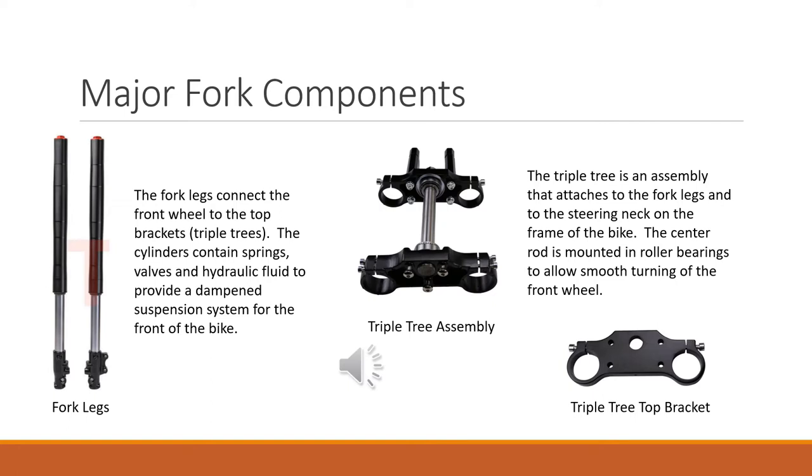I broke this down into major parts. The fork legs are the two pieces that go on either side of the tire, and they're connected to the top brackets. The top bracket is called a triple tree because it has three holes in it. Inside these fork legs you've got hydraulic cylinders — there are springs, hydraulic fluid, and some valves — and that allows the bottom part of the fork to move up and down, giving you suspension and dampening the motion of the bike. The triple tree is the part the forks slide up through and get clamped down on, and it attaches to your steering neck with bearings for steering. The handlebars attach to the top of that assembly.